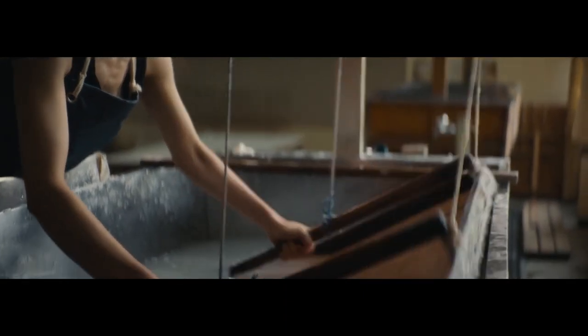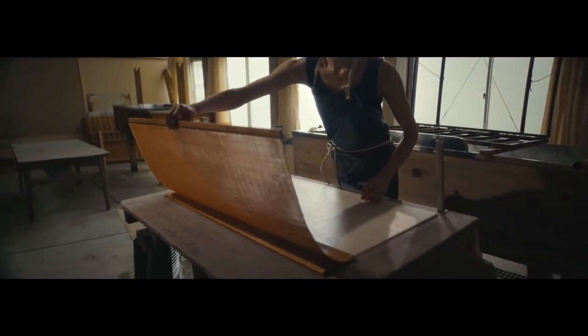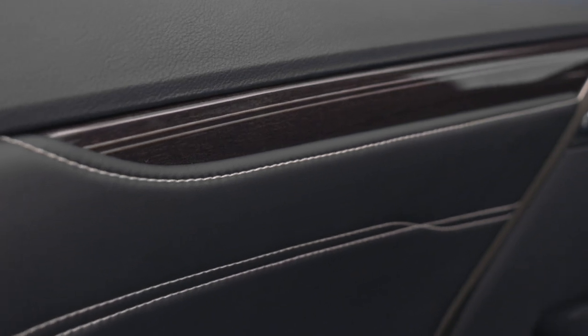And now let's explore the art of Sashiko stitching, which is a time-honored Japanese quilting method often used in martial arts uniforms. For Lexus, we decided to incorporate this into the leather work for both its beauty, its versatility and its durability.